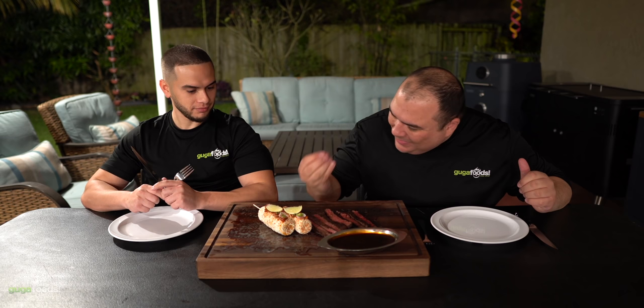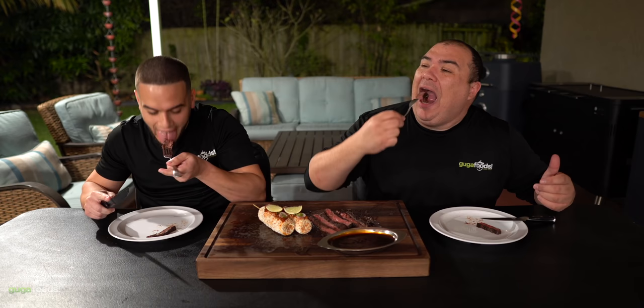All right everybody, here's my take on Mexican street corn and obviously skirt steak with a little sweet and tart sauce, which I think is going to be good. I'm excited to try it — let's jump right in. Which one are we going to go first? The steak. All right let's go for that steak. Cheers everybody. Wow — that is a huge amount of flavor. A lot of charcoal on this.